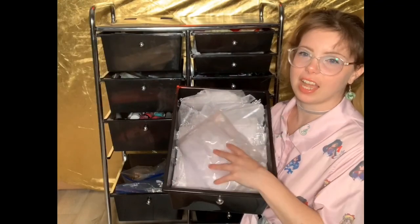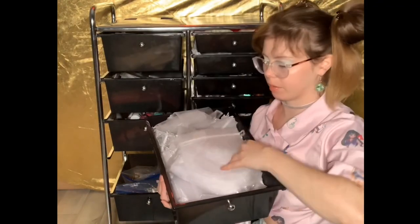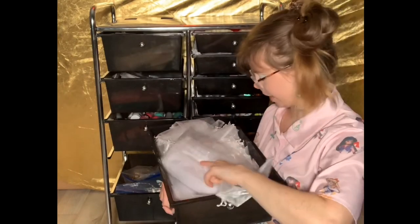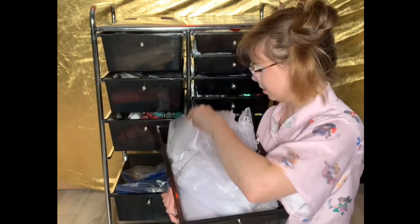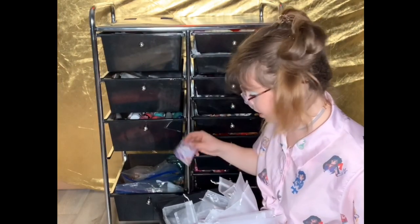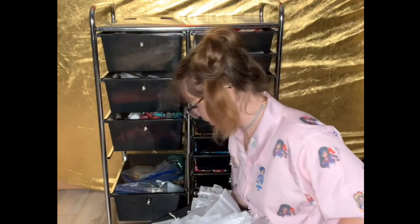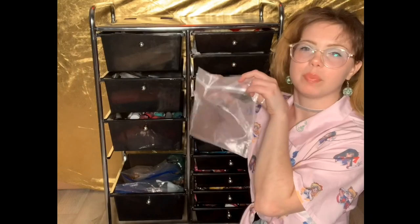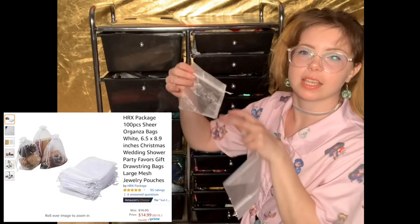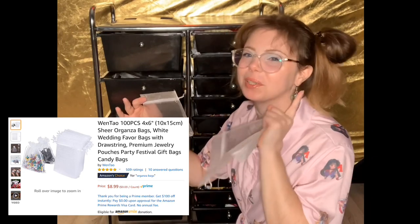The next drawer has all of my little organza bags where I put my cases when they're finished. I put them inside these little baggies along with some business cards — these are my old ones, the new ones are on my dresser. I have two sizes: big ones for phone cases and little ones for the earrings.